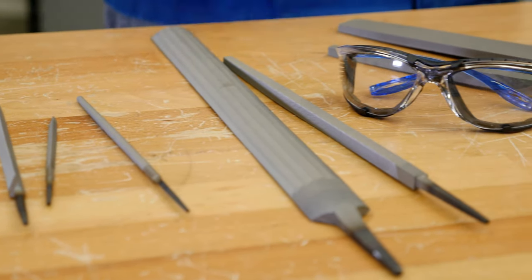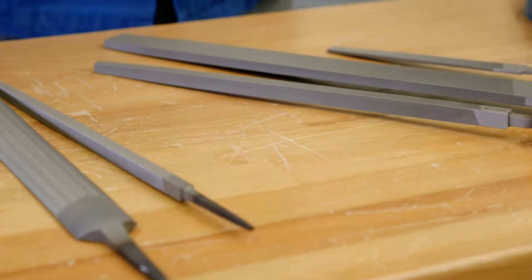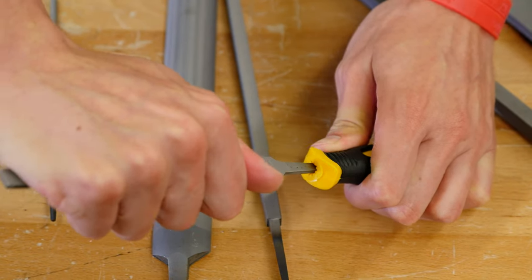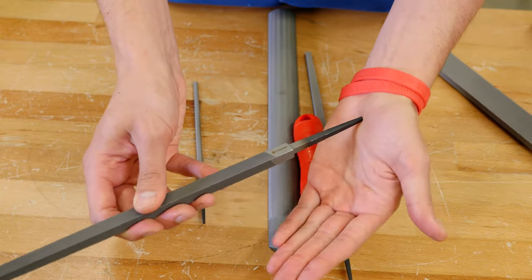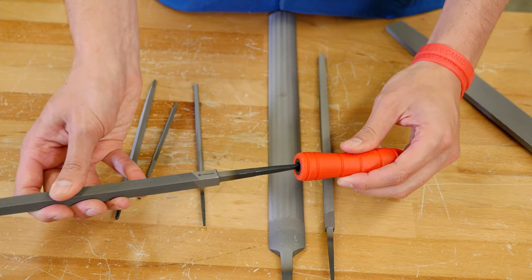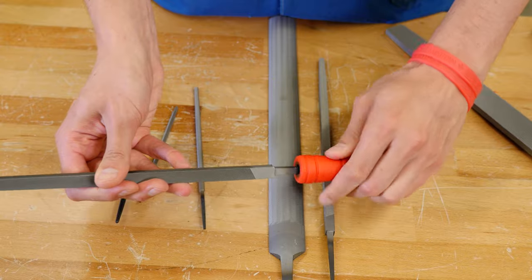It's important that you always follow proper safety procedures when using any tool, no matter how simple. Be sure to wear eye protection when filing, as small chips of material will be released from the motion. Never use a file without a tight-fitting handle — this is especially true for round files and those with a sharp, narrow tang, as serious accidents can occur with the tang exposed.